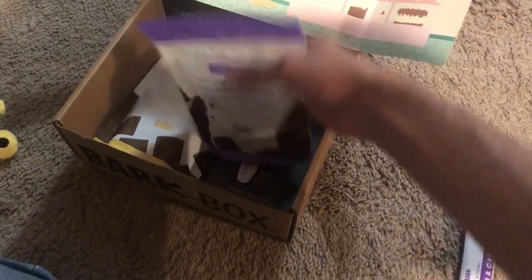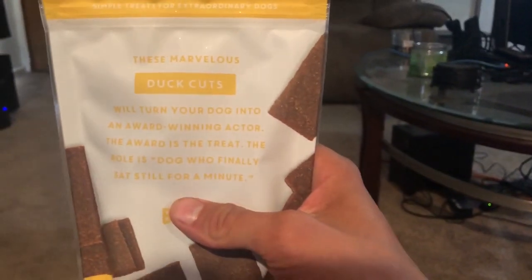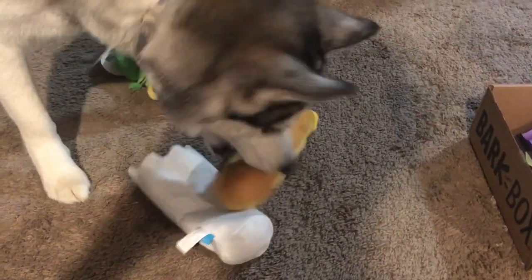We have some treats here — some lamb cuts. She's gonna love those. And then we also have some duck cuts, and she does like duck, so that's great. These treats are great for training — you can tear them up into little bits, excellent for training. She already pulled the baguette out of the bag — and she wants the bag too. Let's pull the tags off these toys. She wants to play with the little baguette. She loves that thing, and that's probably gonna be her new favorite toy.